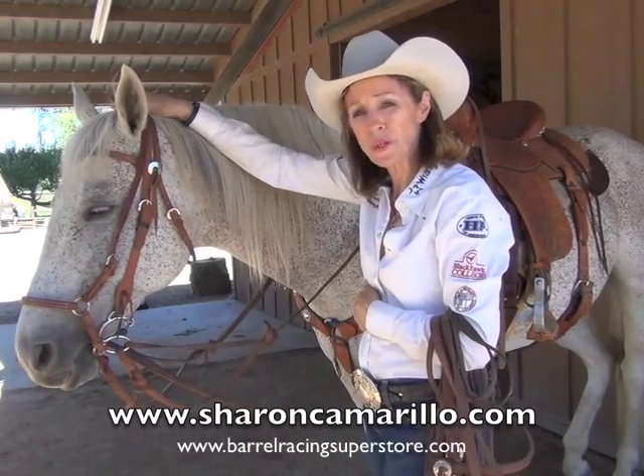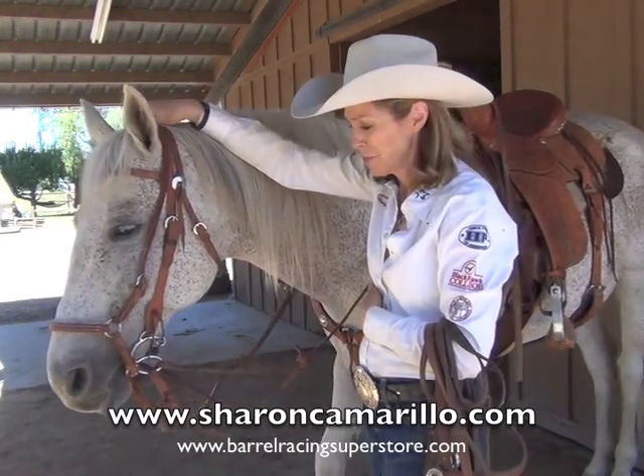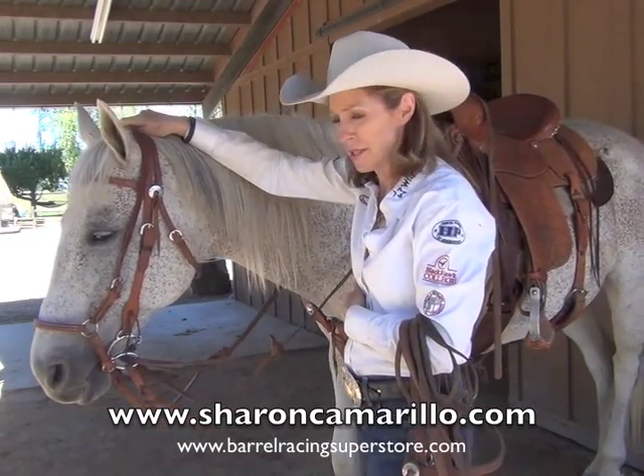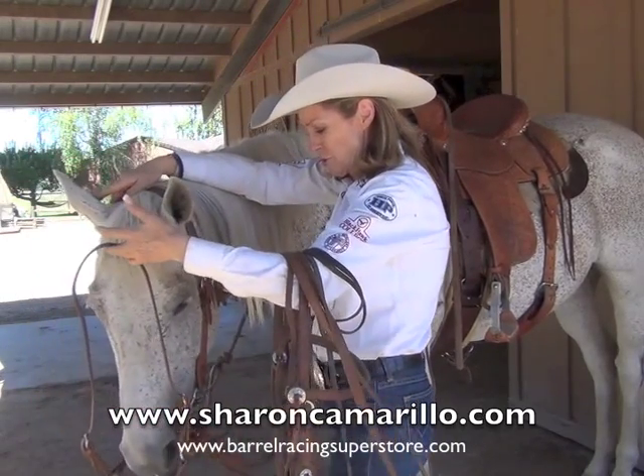Basically, I hang it on young horses that I ride. I just never want them to learn to gap that mouth, stick that tongue out, do some of those ugly things that we see horses do. This is the drop nose band, available on the Barrel Racing Superstore.